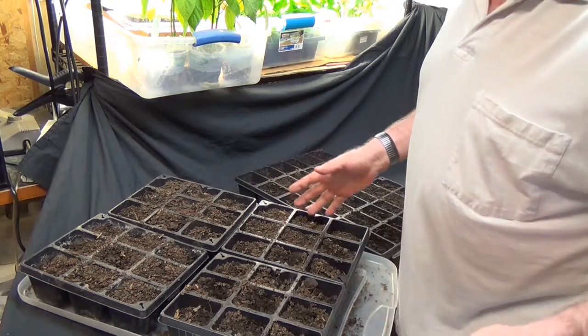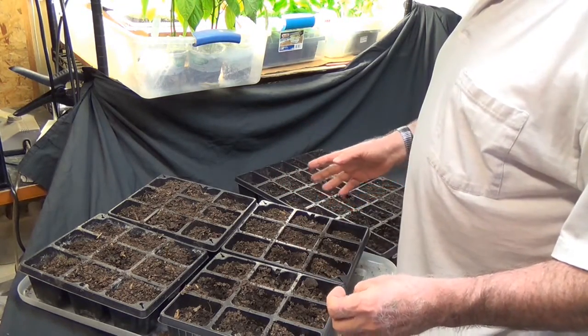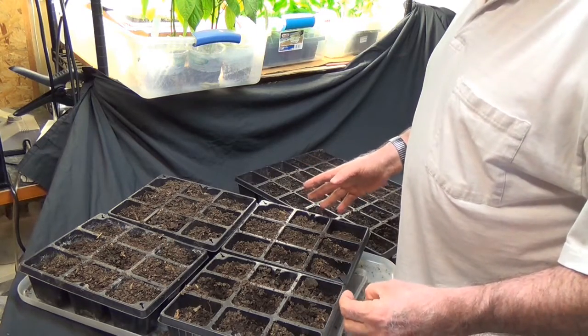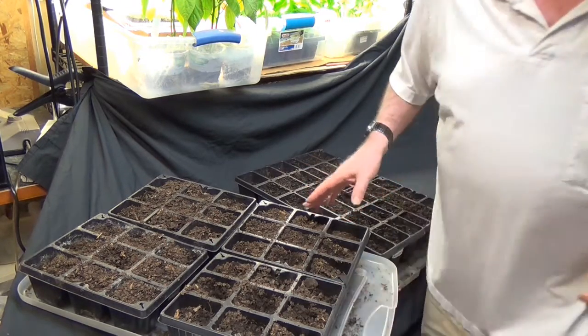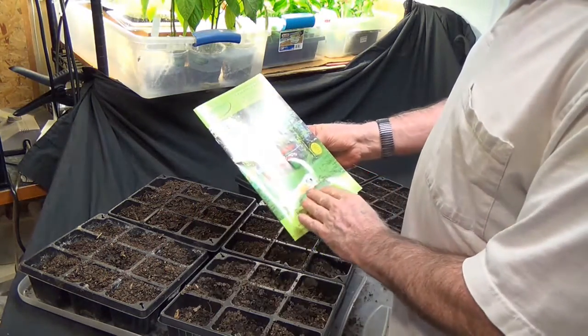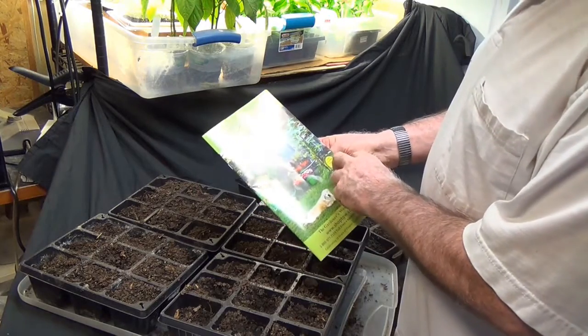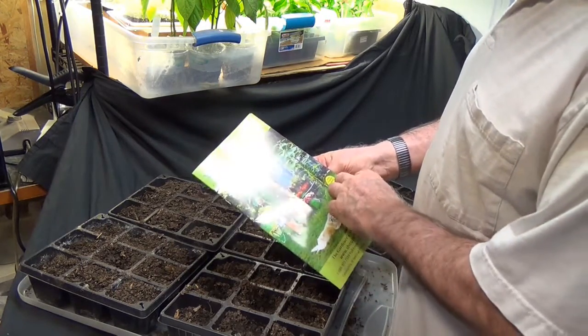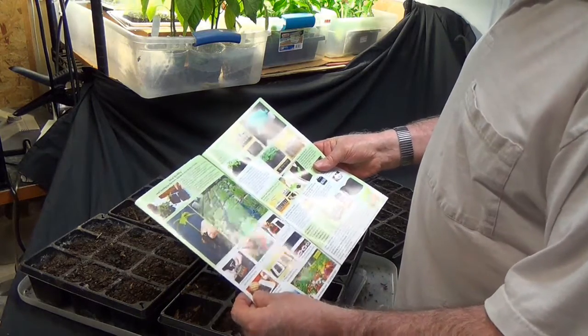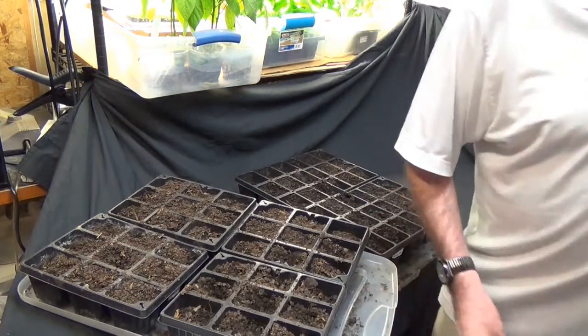But what if there's an easier way? When we were at the Mother Earth News Festival in Asheville back in the spring, a lady from the Gardener's Workshop showed this little contraption called a soil blocker. The soil blocker is what she uses to start seeds.